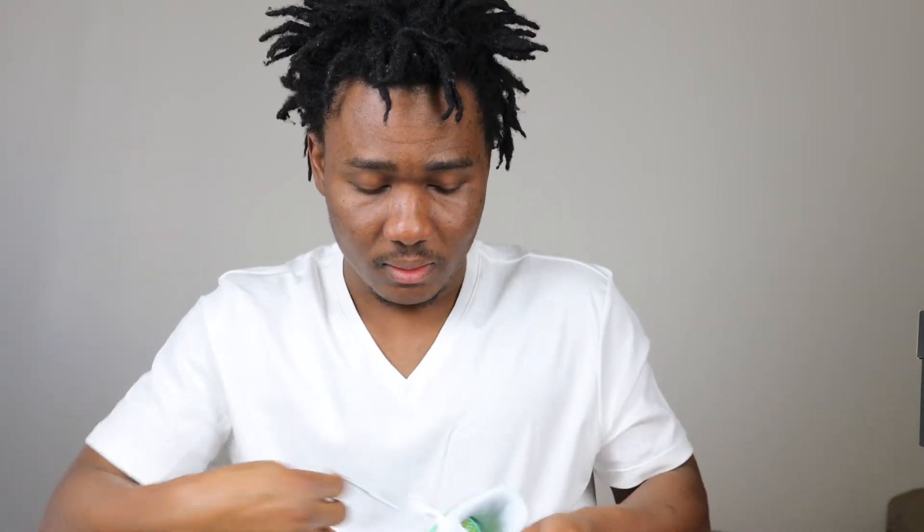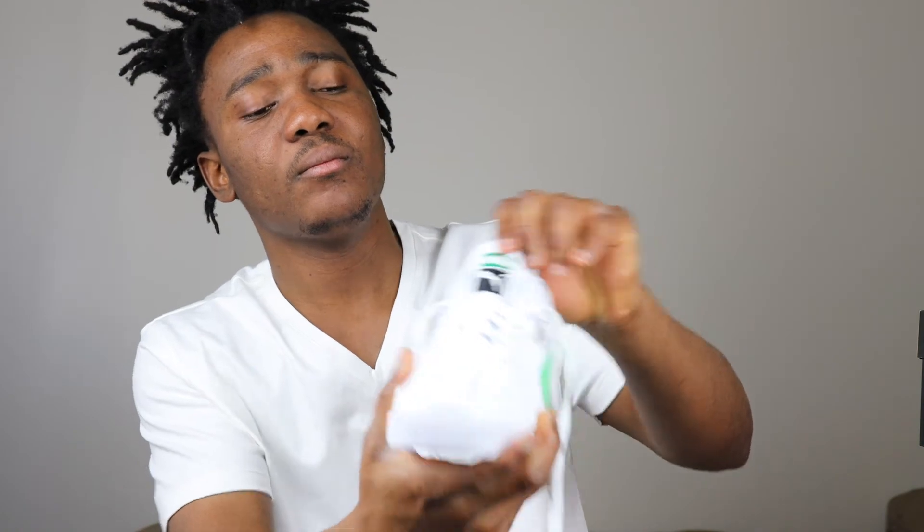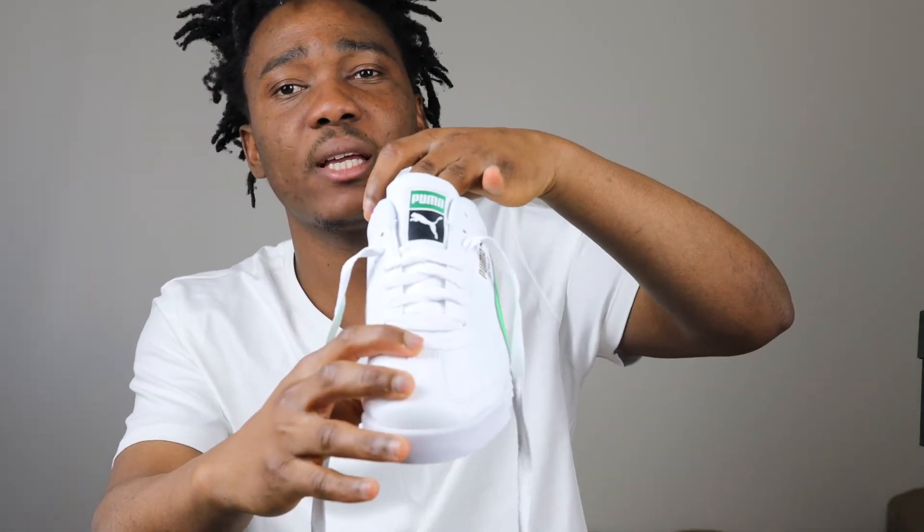The tongue of the sneaker is all white — let me unlace this. I remember in middle school the Puma Roma was trending. If you had this you were the man. I really liked it a lot back then, but now I get it because it brings back memories. The tongue is all white leather and we have a badge on the tongue with the Puma logo and Puma writing.